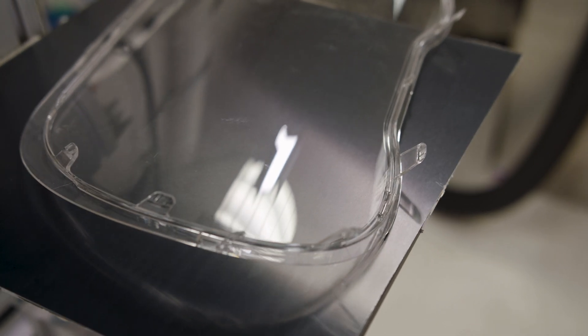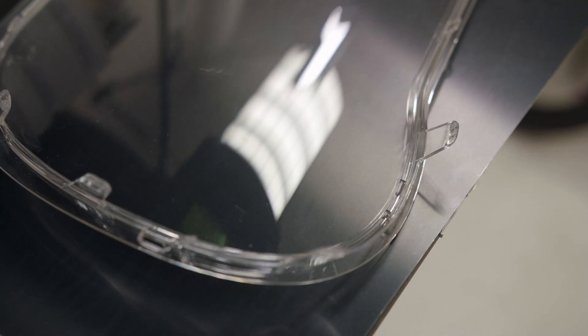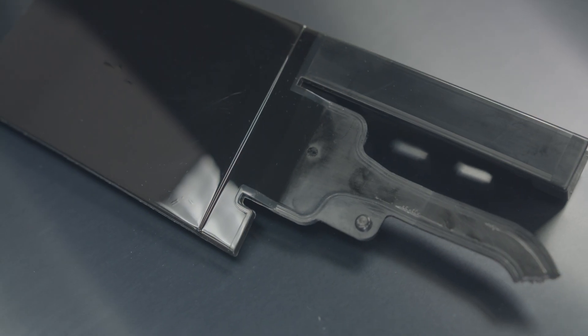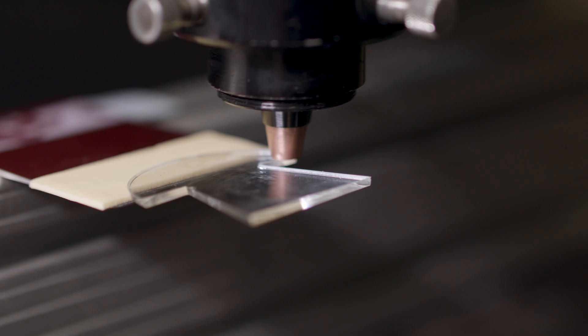A very common task in this industry is the de-gating of cast sprues made from acrylic. This application is a perfect match for our lasers because the emitted wavelength of 10.6 micron is strongly absorbed by this material.